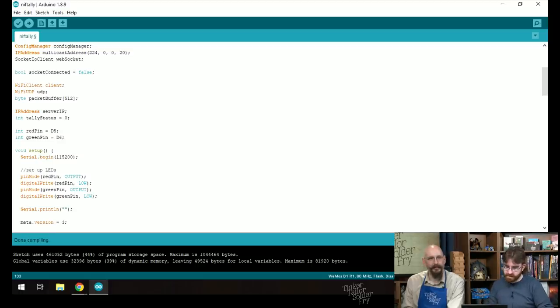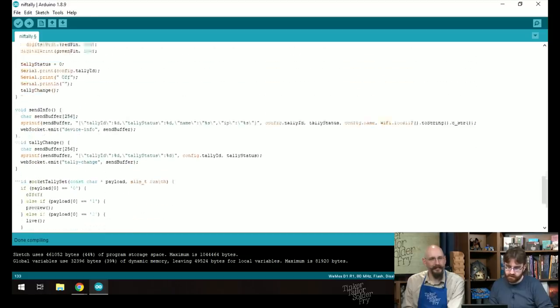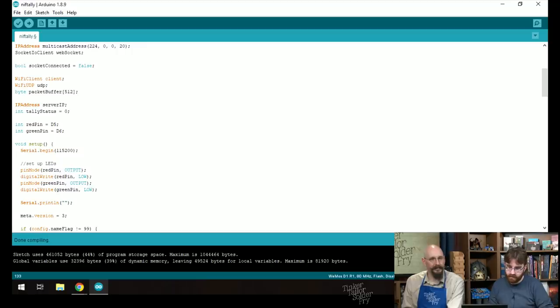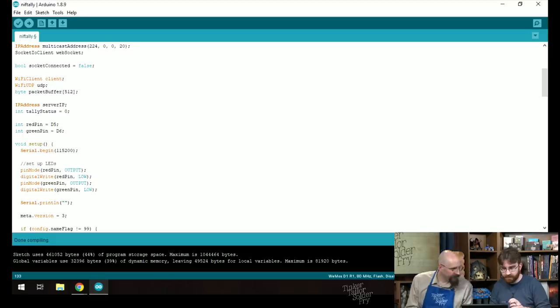Paul walks through the updated code: at the top, they define pin constants — the built-in LED constant is gone, replaced by explicit pin names. To talk to pin D5 you write 'red_pin = D5', and to talk to pin D6 you write 'green_pin = D6'. In setup, they set both pins to output mode using pinMode, and write low to both to make sure they're off initially.